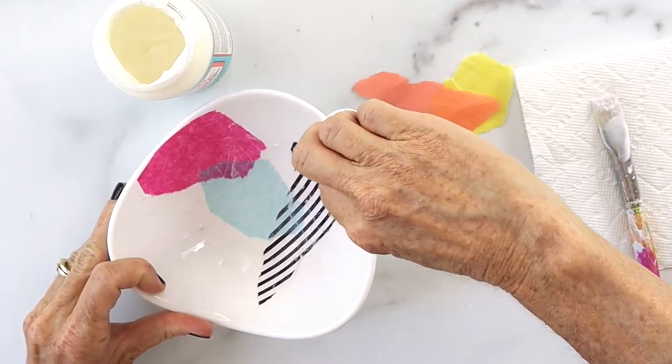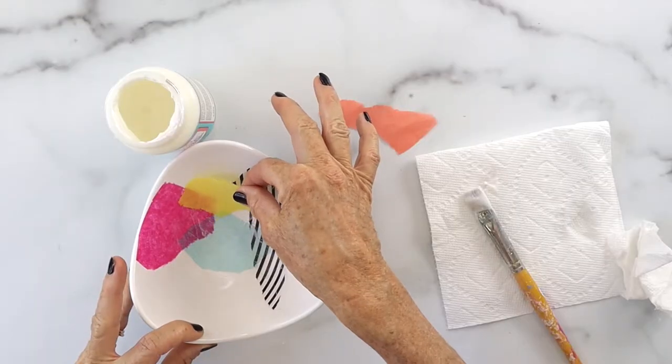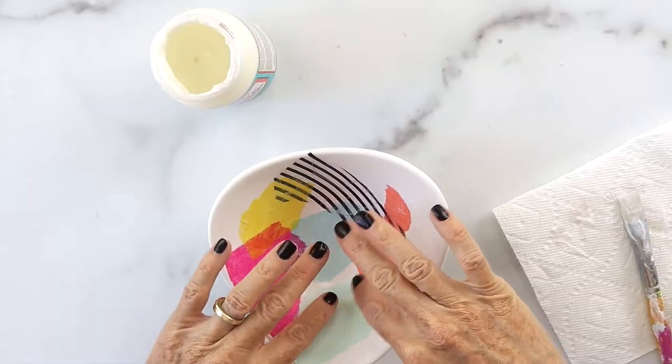If you ever have a spot where there's Mod Podge on the areas where you're not putting the tissue, just take a little bit of a damp paper towel and rub that part off.